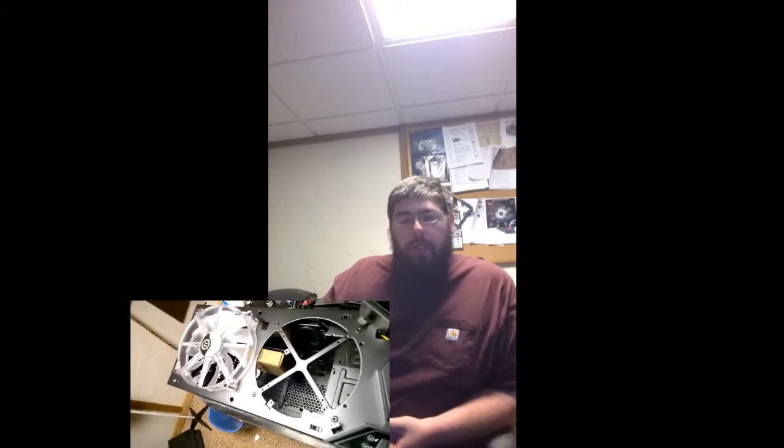Once I put everything into the new case, I'll probably do a video of that. The case has USB 3.0s, 2.0s, a hard drive bay on top, power and fan controls, blue and red LEDs, and an eSATA port on top — I'll be honest, I'm not sure what that does. To use those features I needed another two SATA ports.